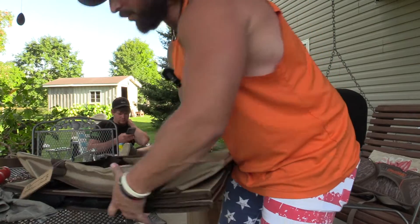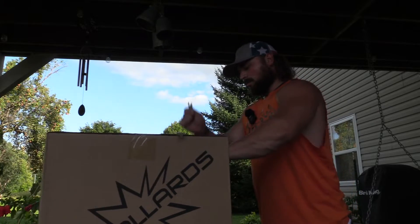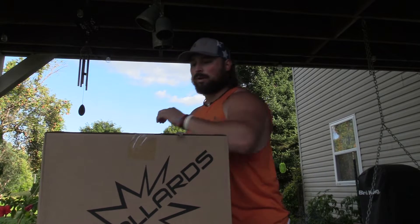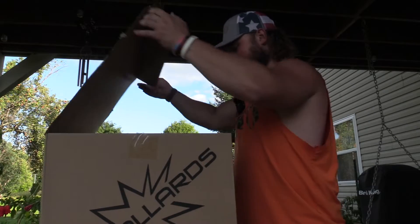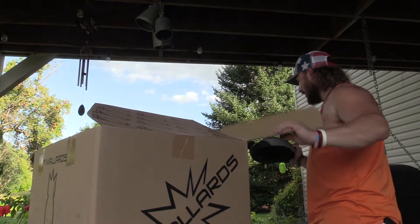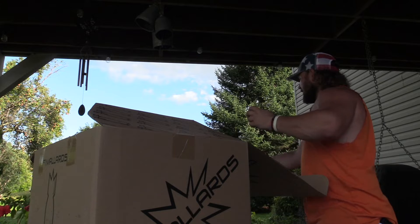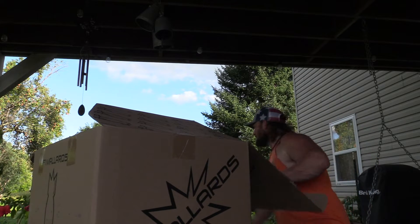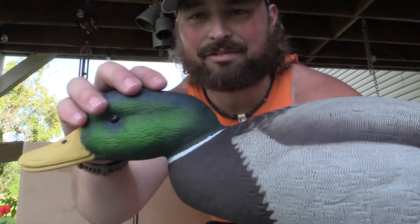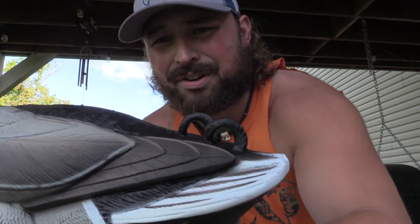Dive Bomb is known for how it collapses — closes right up, that thing is sick. We've actually been wanting to get these decoys for a while to test and review on the channel, and we were finally able to do so. These are the Dive Bomb F1 Mallards — they do look good. You can get a good toss on them too.